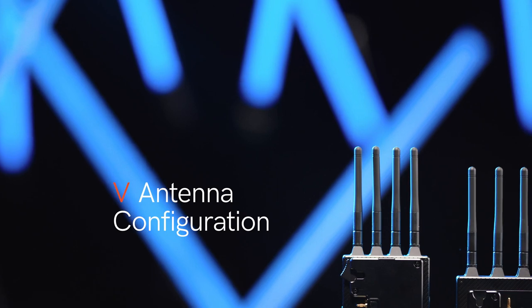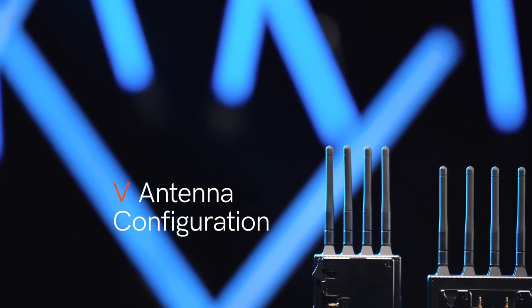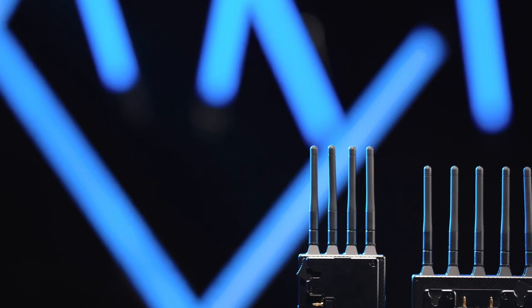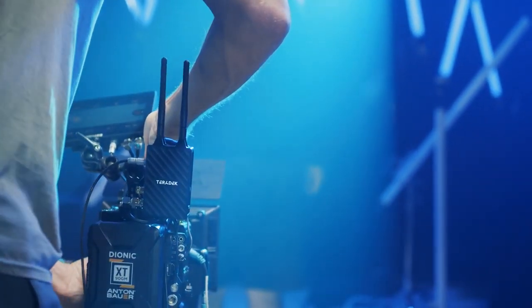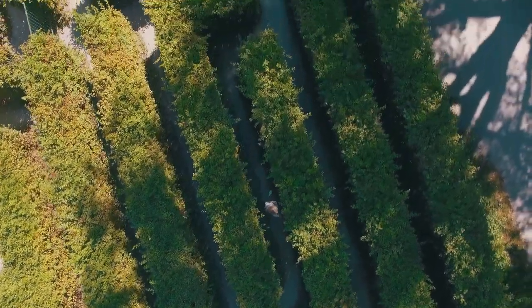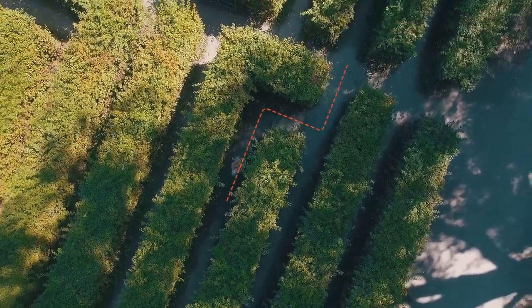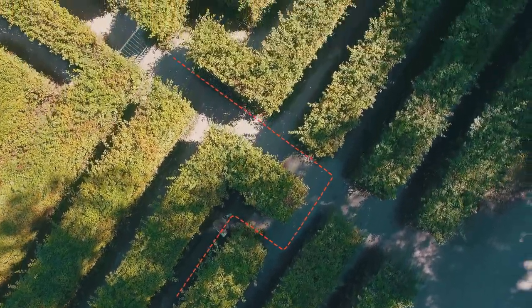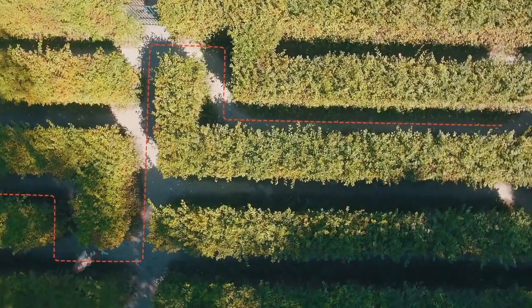The V configuration is best suited for unique scenarios where you're attempting to get the longest range possible, enabling the signal to travel further especially with a clear line of sight. In real-world shooting situations it's not likely you'll have a perfectly clear line of sight, so you need to assess each situation on a case-by-case basis to determine if it's the best configuration.